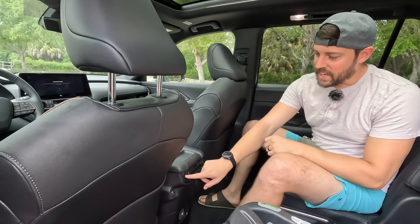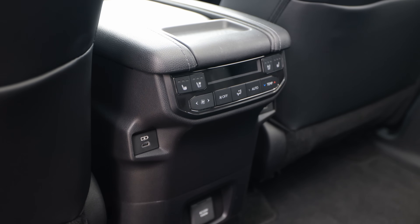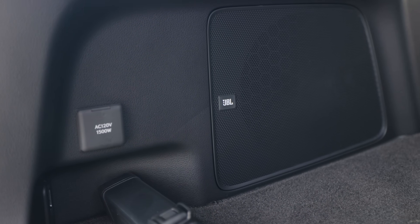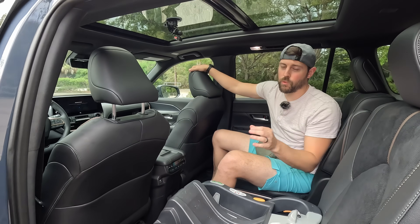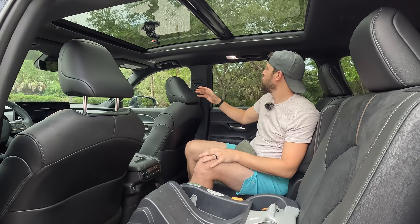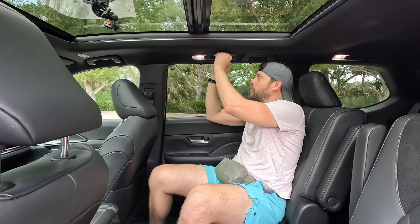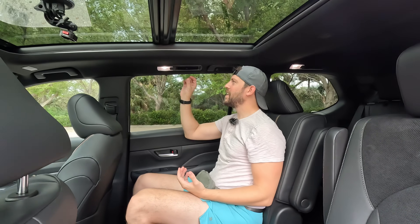There are map pockets on each side, heated and ventilated seats on this Platinum model, and AC 1500 watts — an additional power plug in the back for extended power. You still have your standard USB-Cs here as well. There's an amazing panoramic roof, which is optional even on the base XLE grade. Toyota's done an amazing job with airflow — the AC works super well, and for rear passengers, the vents are right above their faces.